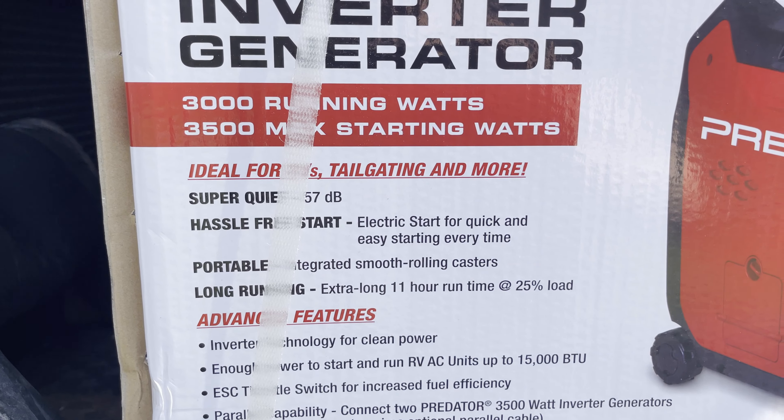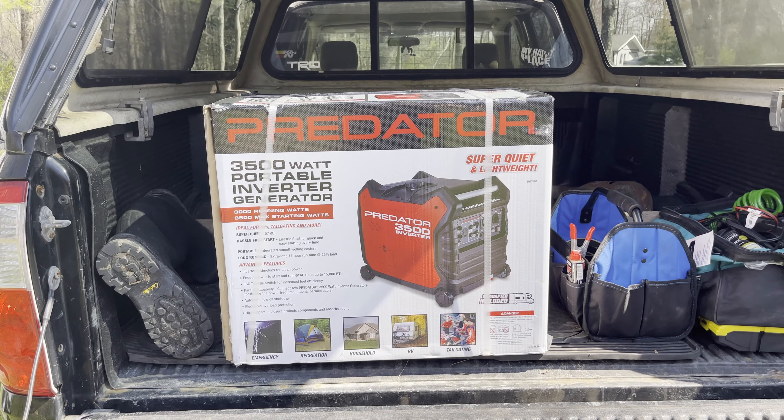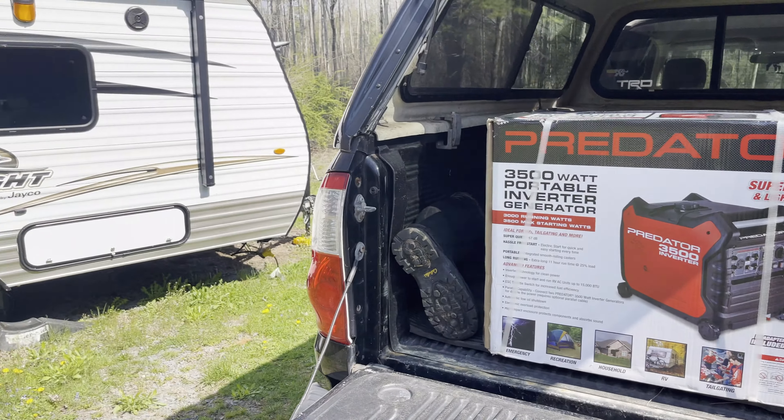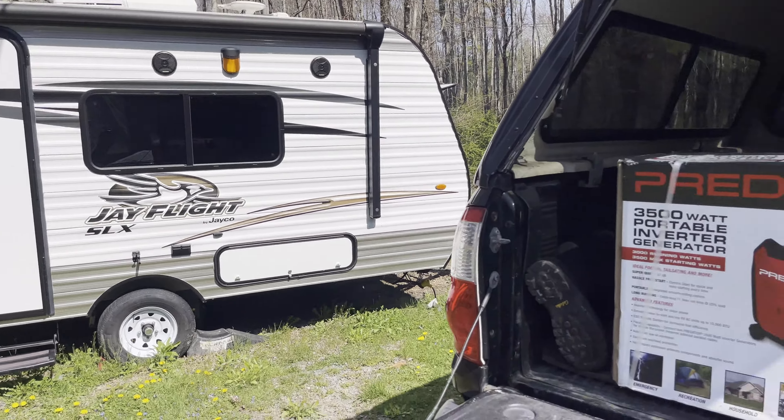It says an 11 hour runtime, and I'm hoping that's really gonna be the case with this generator. I wish I had a decibel meter so I could verify the 57 decibels, but I'll open it up, hook it up to the camper, turn a few things on, and see just how good it works. I'm hoping I got a good purchase here that's going to serve us some good use.